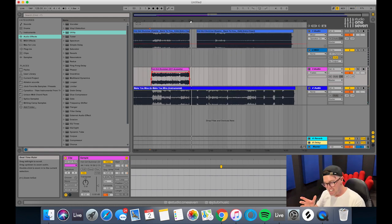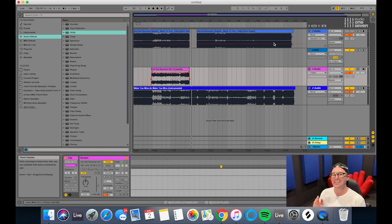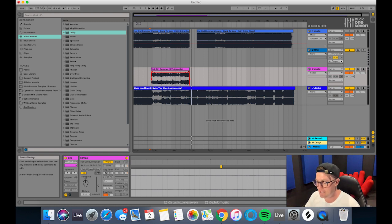That actually lines up really well, which is great. That's going to make this so much easier — just by taking that extra little bit of time at the start to line it up, it makes your life so much easier when it comes to this.